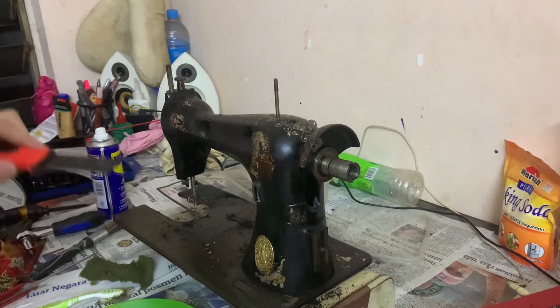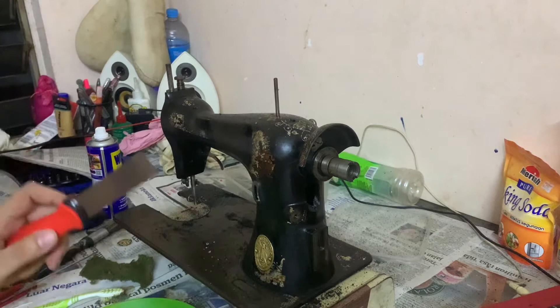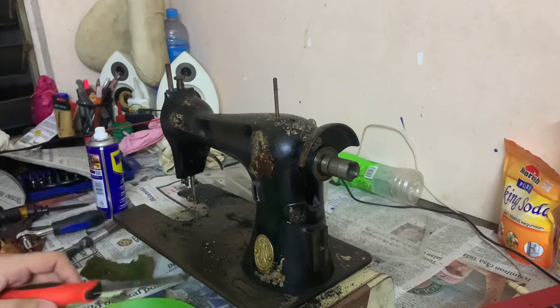It's a new day for this stage of restoration. I have cleaned the little part for this machine with baking soda and vinegar. Right now is the time to strip the paint because my next step for restoration is repainting.